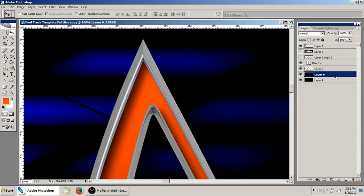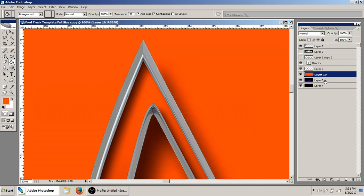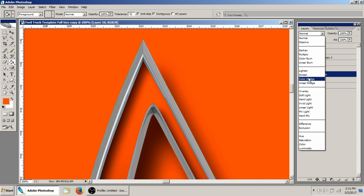Now we can create a new layer over here, and just like when we did our pattern overlay, we'll go ahead and use the paint bucket. I'll just dump this color into the new layer — Layer 10 — and then what I'm going to do is change this blending option to one of these different choices.